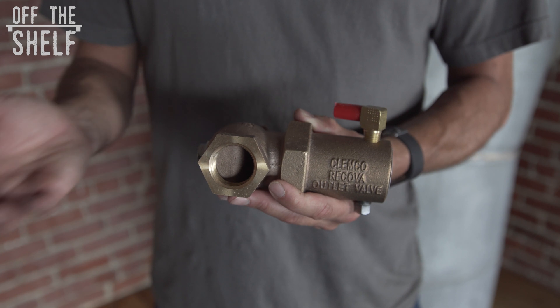Hi guys, John here with sandblastingmachines.com with another item off the shelf. Today I'm here to talk to you about the Clemco 1-inch piston outlet valve.